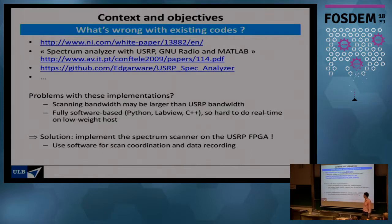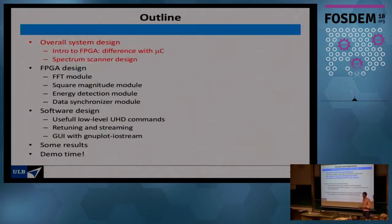Spectrum scanning is not new — there's been a lot of code around. But the main limitations of existing solutions are: first, scanning bandwidth is often limited to the USRP bandwidth, which for the N210 is 10 MHz, whereas we want to scan hundreds of megahertz or even gigahertz. Second, most solutions are entirely software-based, and doing real-time processing on something like a Raspberry Pi will run very slowly. That's why we go to the FPGA. There has been some effort with RF-NOC, but it's not backward-compatible with this USRP model.